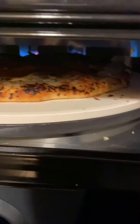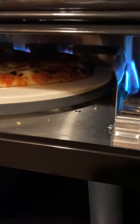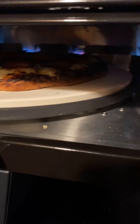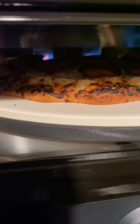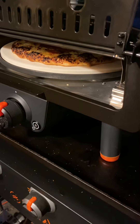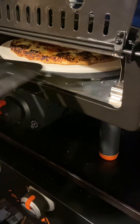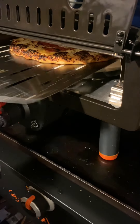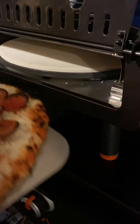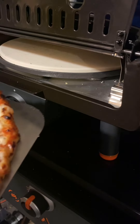I honestly made the mistake of walking away and grabbing a drink inside, and I came back to this. This only takes a couple of minutes — don't walk away. I honestly thought because it was semi-frozen that it would take a little bit longer to cook. I think I cooked this at about 600 degrees. Some of you may like pepperoni and pizza like this, but we do not like burnt pepperoni. This was our first cook.